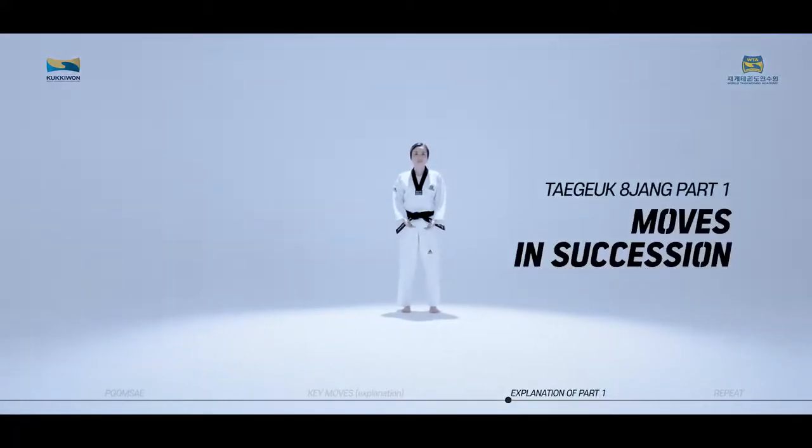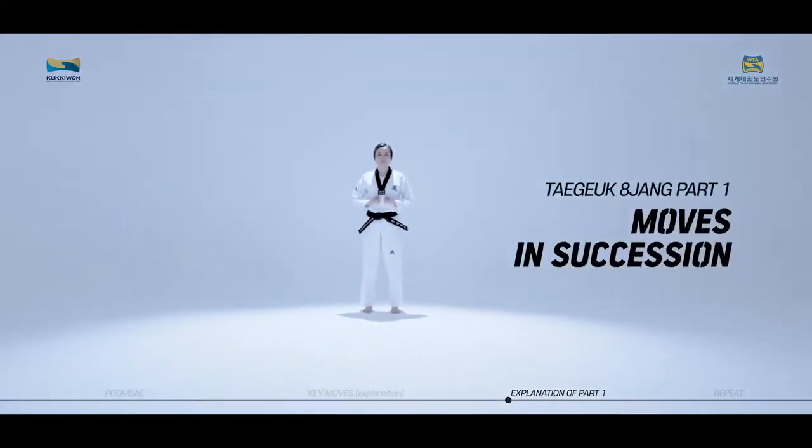We will now practice the moves of Taeguk Paljang, first part, in succession while watching the video.